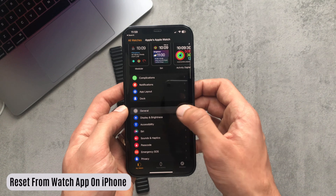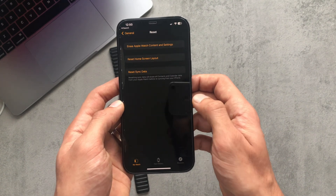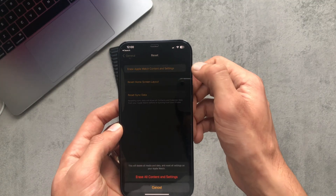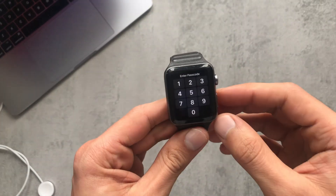You can also do the same thing from the Apple Watch app on your iPhone. Go to General and again down to the bottom it says Reset, and again the same thing — you can just click on Erase All Content and Settings.